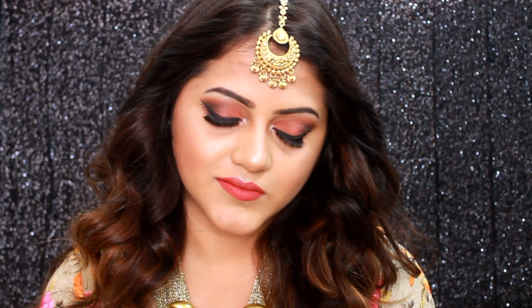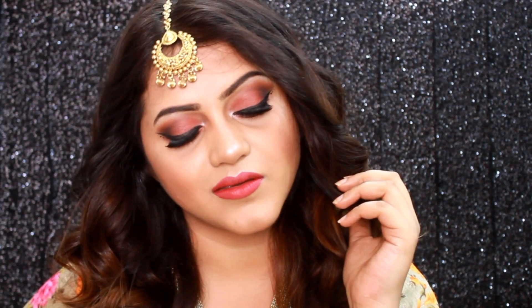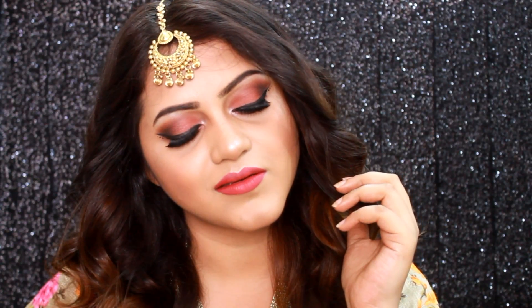Hey friends, welcome back to my channel! Today's video is a tutorial on this festive look which I created months and months ago, completely forgot to edit it. I've actually used the products which I used to use a lot back in the day, so without wasting much time let's get started with the tutorial.